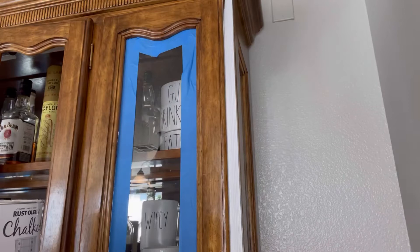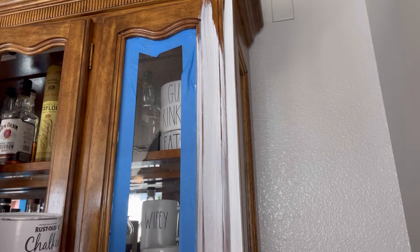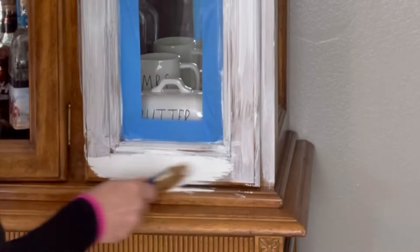Now I'm starting with the first coat of Rustoleum chalk in the color white. I know everyone is painting theirs black, beautiful green and blue — I guess white is out. But for me, honestly, I love white. I just love how it makes everything look spacious and crisp and clean. It just makes the room look so much bigger, and that's why I chose this color. Maybe later on I can go ahead and paint it black.